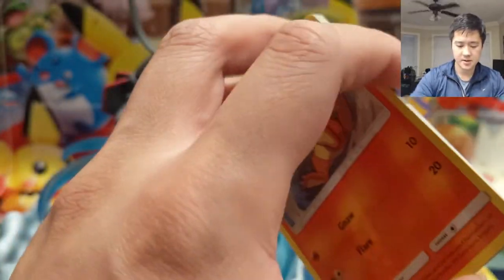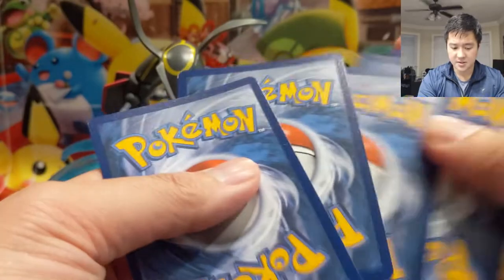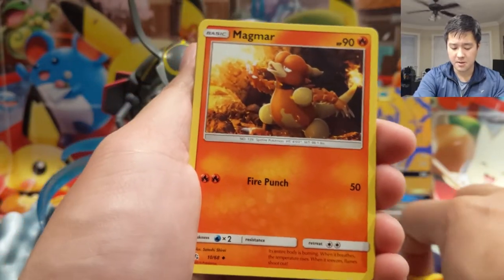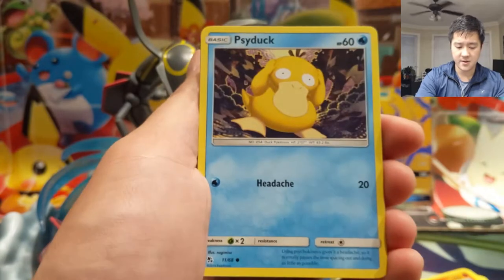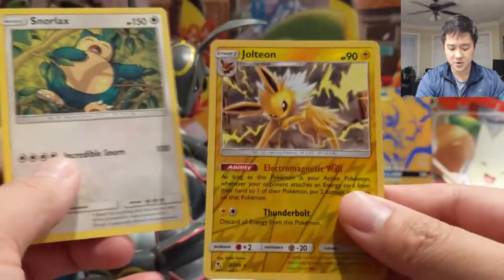As far as the packs being damaged, it's all good — nothing too crazy in these anyway. No harm no foul kind of situation. The ears I can probably live with but we'll talk about it with the vendor. Alright, let's see: Grass Energy, Charmeleon, Magmar, Scyther, Charmander, Clefairy, Psyduck, Magikarp, Staryu, another Snorlax, another Nurse Joy — nope — Jolteon.